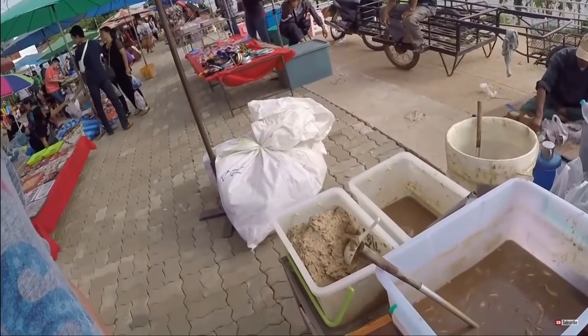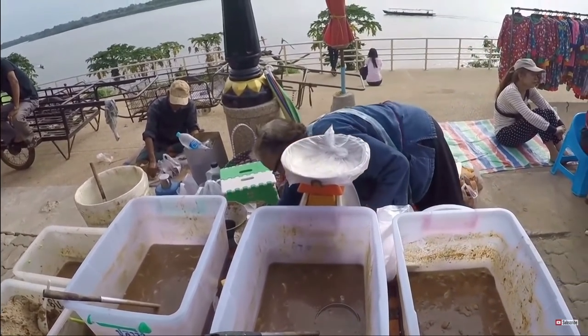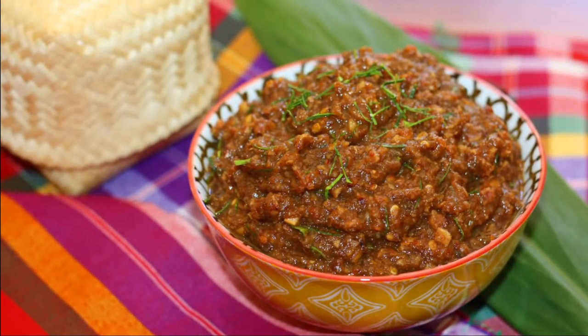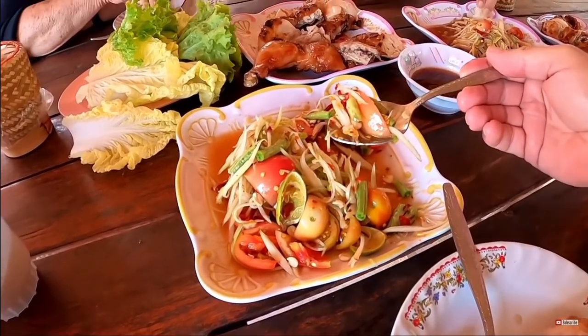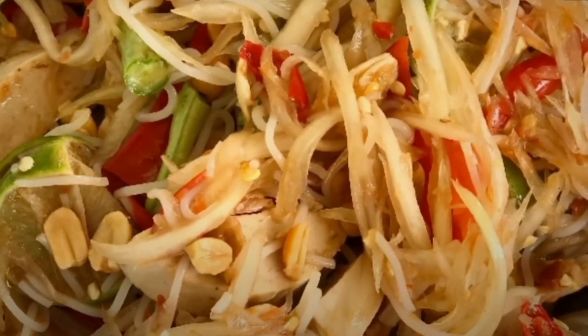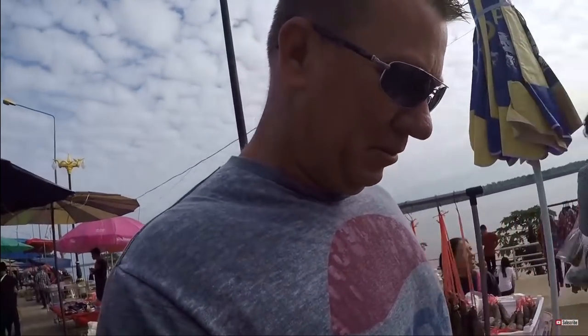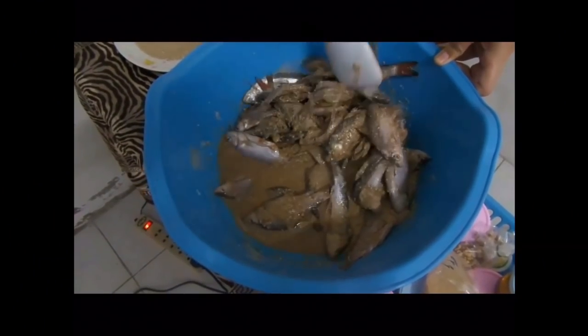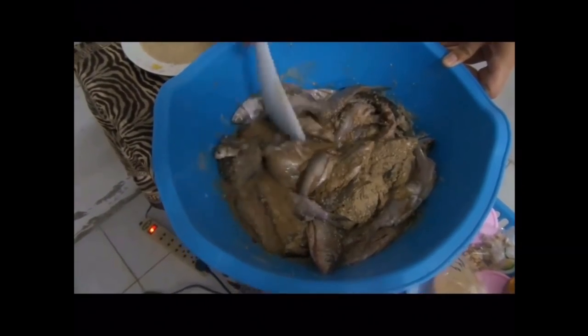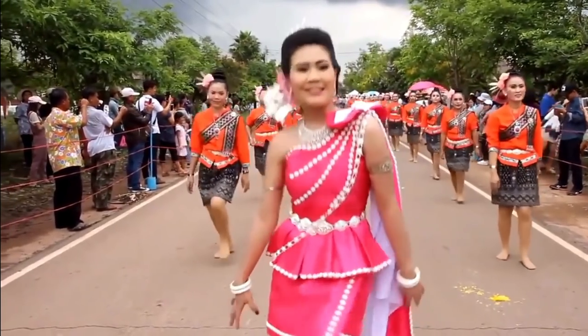Plala is usually eaten raw or as a chili fish sauce. A lot of times you'll find it inside of som tam. If you hear the word som tam Isan, then that has pala. If you hear the word som tam Thai, that's made with fish sauce, which is a little bit more pleasant but still has a fishy odor. Pala definitely has a strong odor and a very strong taste, but most of the people, especially the women here in Thailand, love padek or pala.